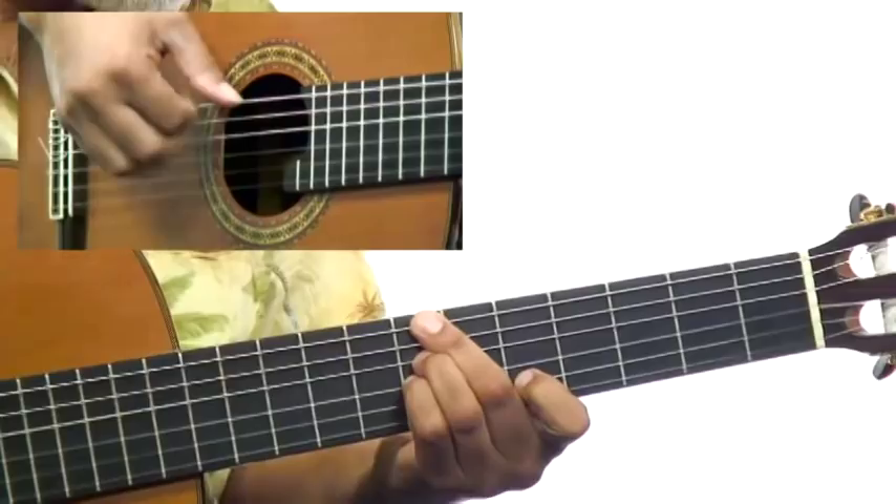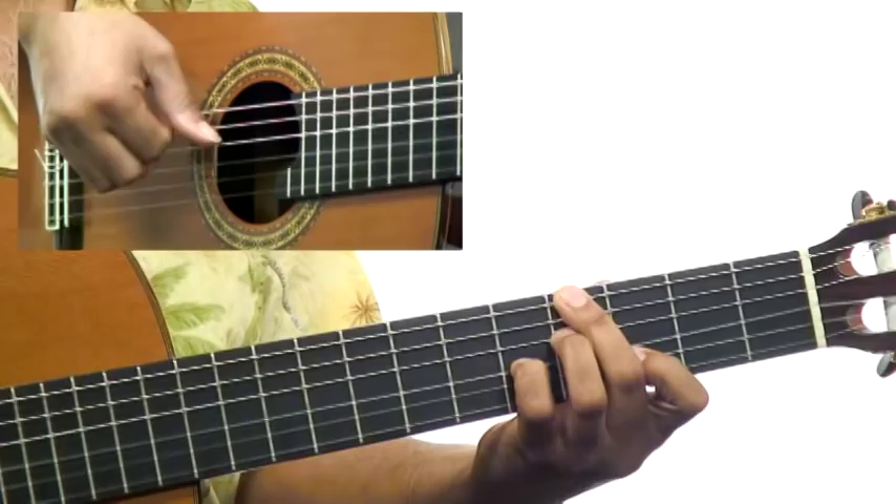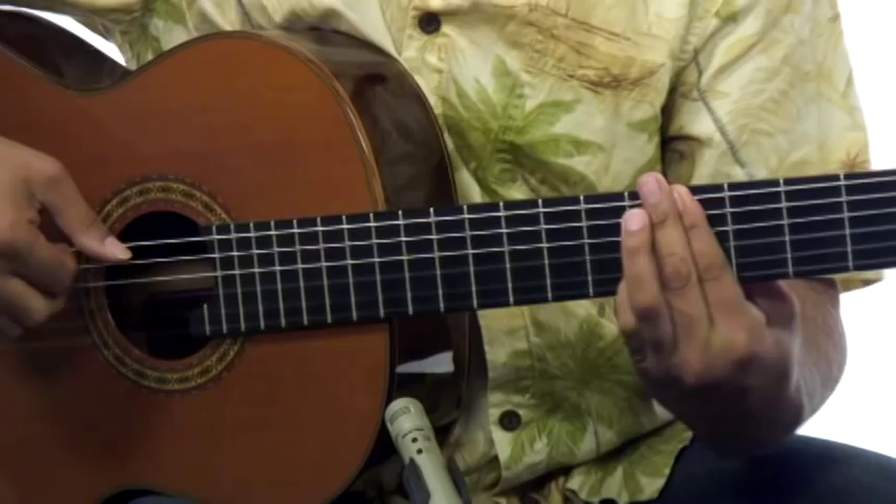The good news is everything is notated and tabbed out for you, and I've included Guitar Pro and Power Tab files. Plus, you're going to get all of the rhythm tracks that I use to demonstrate and that we use to play along together. You'll have plenty of chances to practice with these rhythm tracks and get these Bossa Nova rhythms down.